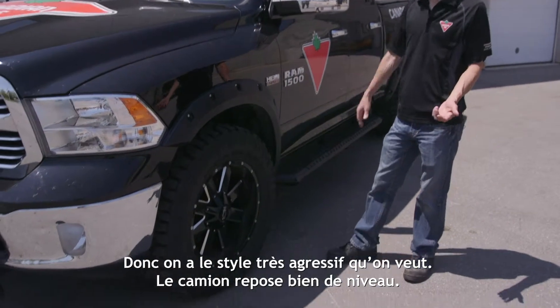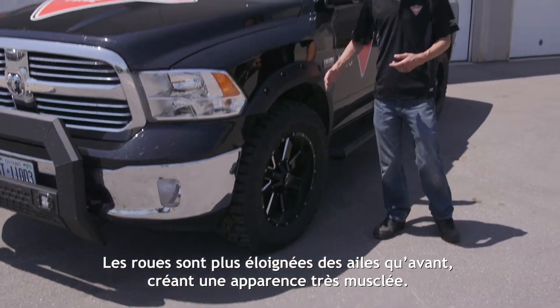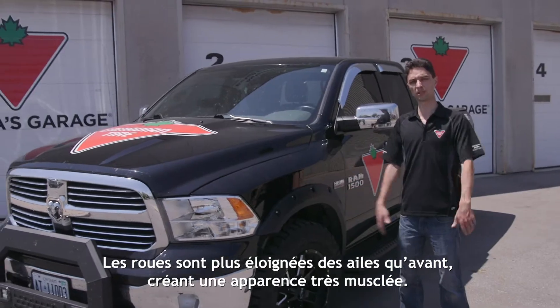So now we've got that really aggressive stance we want. The truck sits nice and level, and the wheels are further out from the fenders than they were before, so you get that really muscular stance.